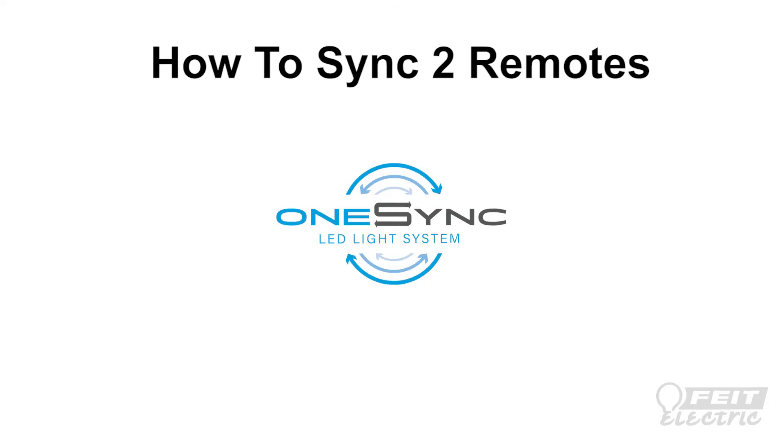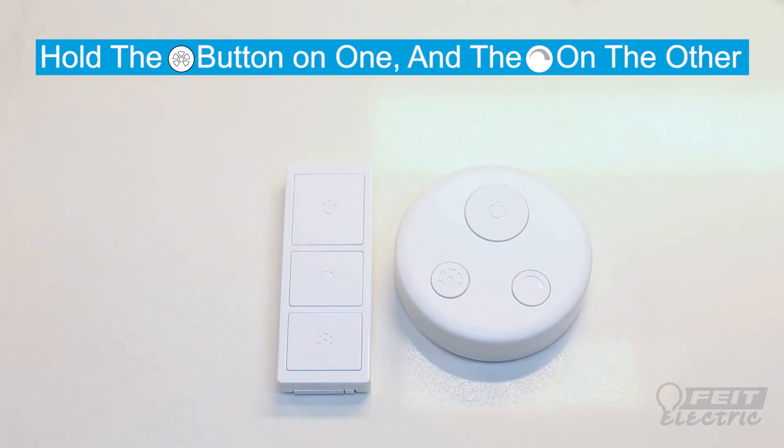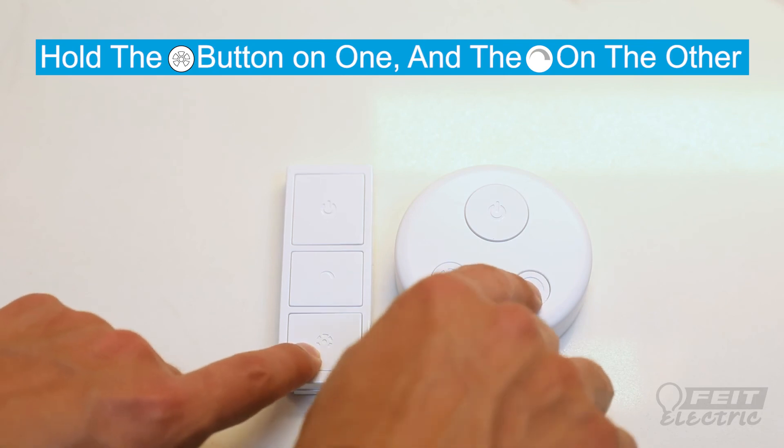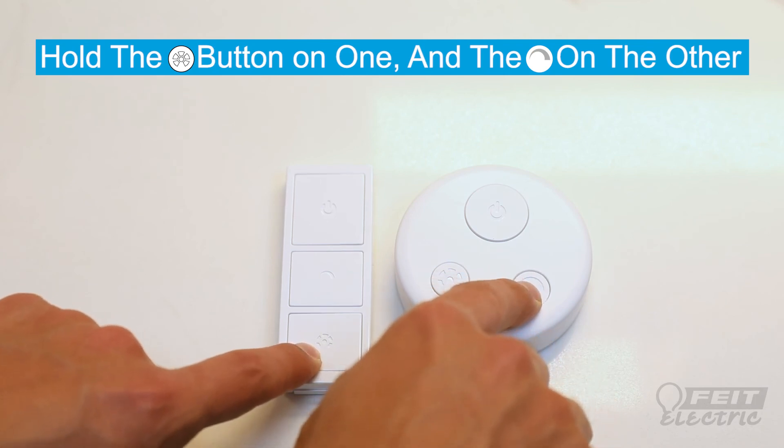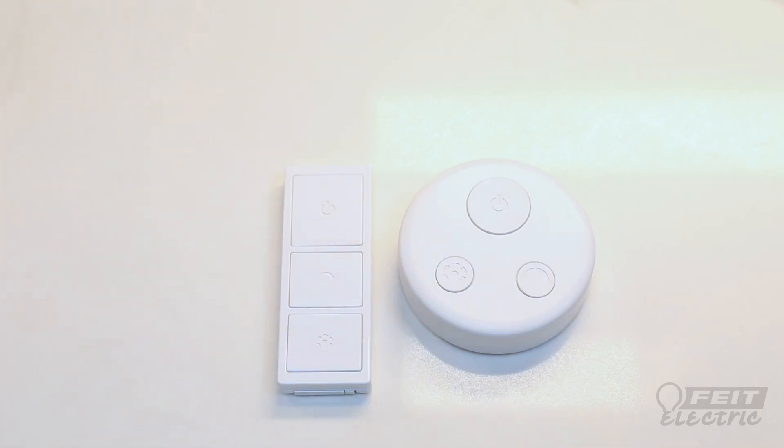For added convenience, you can also sync multiple OneSync remotes to your lights. After syncing your first remote, hold down the CCT button on your primary remote while holding the dim button on your secondary remote for three seconds.